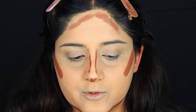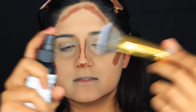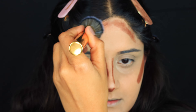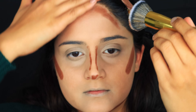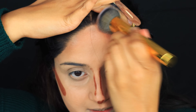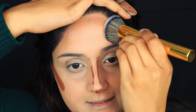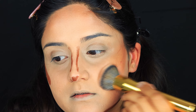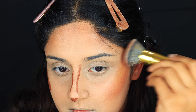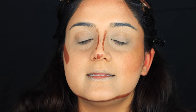To blend the contour, I'm going to use a foundation brush sprayed with some setting spray and start blending. I'll begin with my forehead, stippling it and then spreading it. The reason you need to stipple first is to get the product over there — otherwise you'll just smudge off the foundation. Just stipple it and then start spreading.